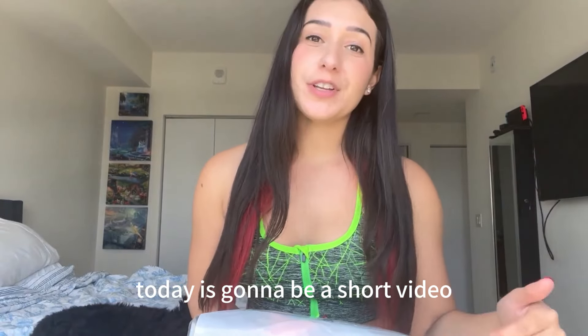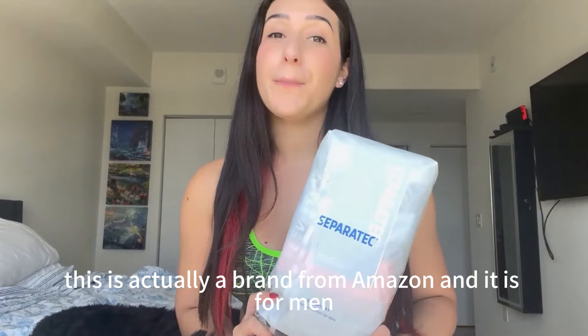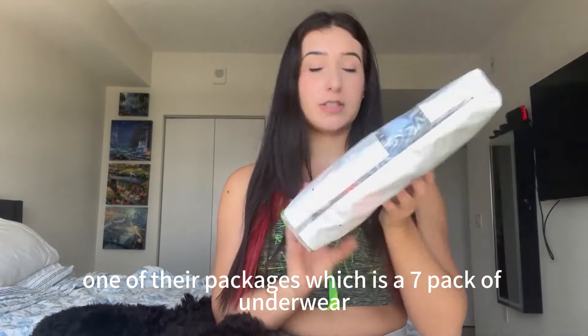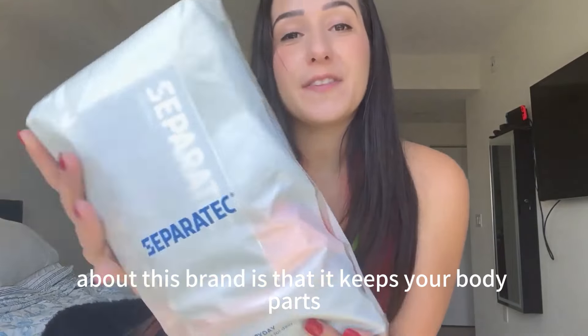Today is going to be a short video. I will be reviewing this brand Separatec — this is actually a brand from Amazon and it is for men. They went ahead and sent me one of their packages, which is a seven pack of underwear for everyday ultimate comfort.